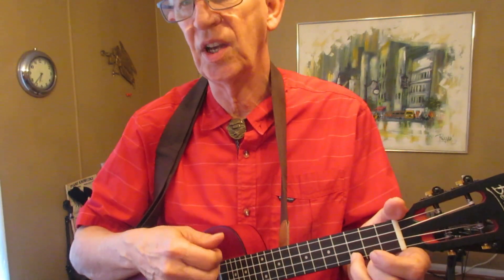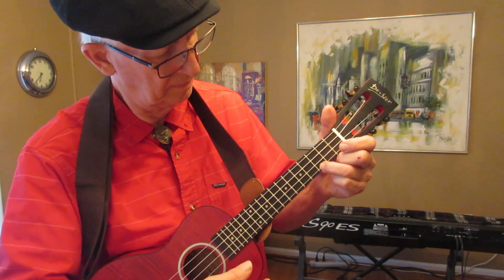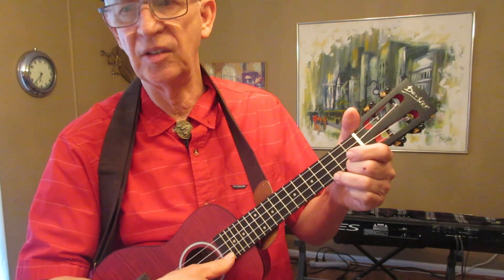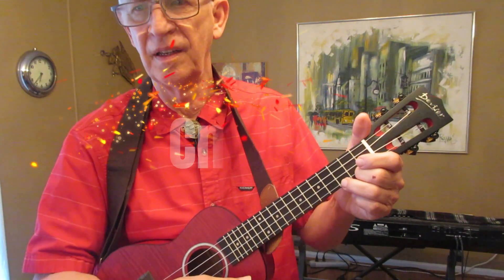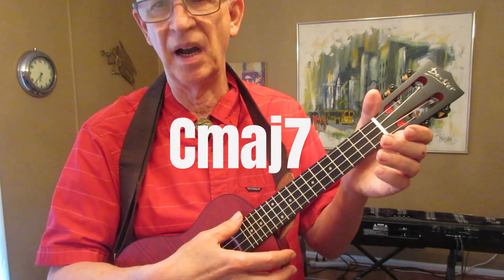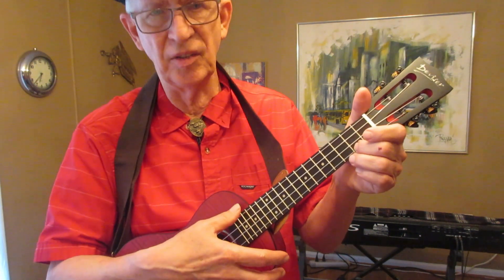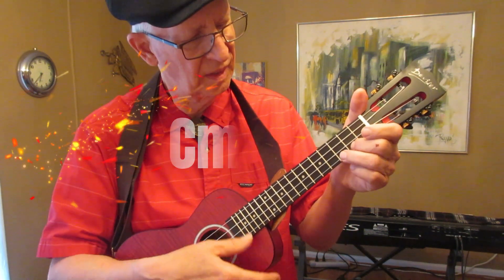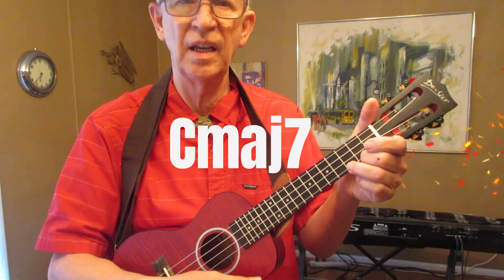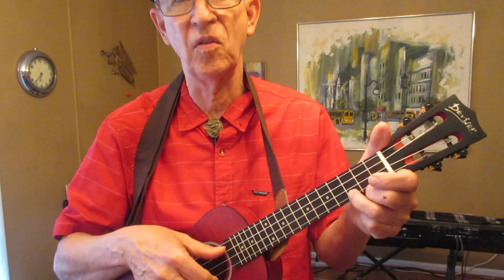The chords are C, C major seven — what I call open — or A minor seven, C major seven, and then come back to C, and then just go and repeat it over and over and over.